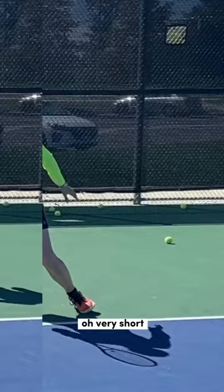Very short. The reason why you miss by four inches is you're not getting into the proper position to replicate good technique.